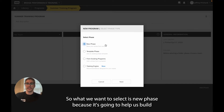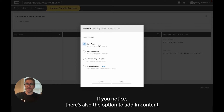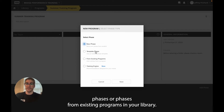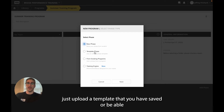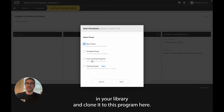What we want to select is new phase because it's going to help us build a blank phase and start adding from scratch. If you notice, there's also the option to add in content that you've already built, such as template phases or phases from existing programs in your library. This allows you to either upload a template you have saved, or select a phase from an unassigned or assigned program in your library and clone it to this program.